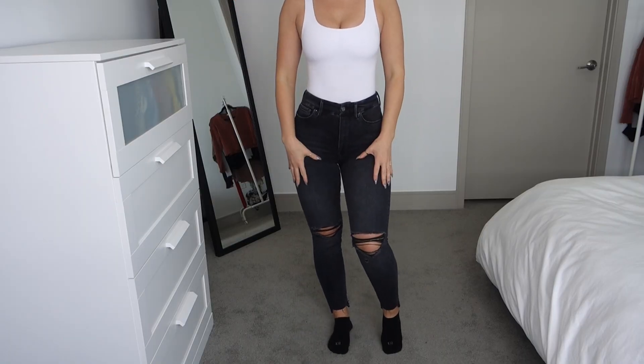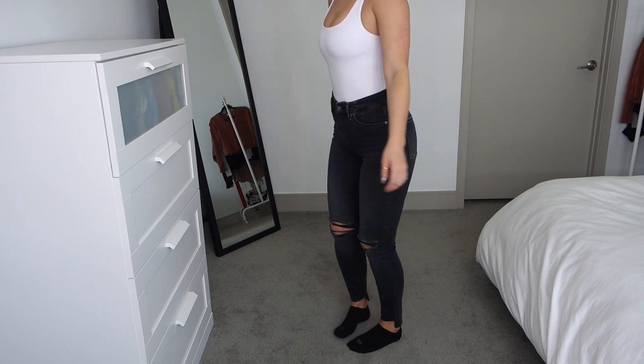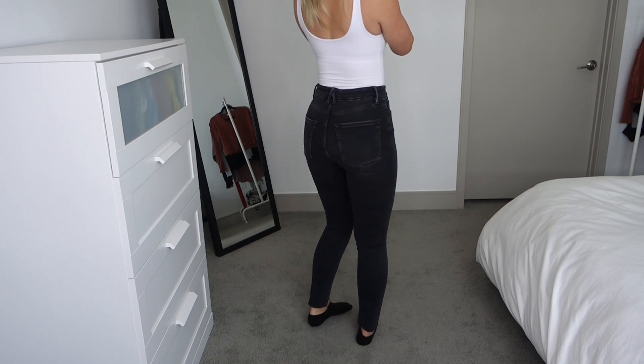The next thing is these jeans from Good American — the Good Waist jeans — and I'm wearing these in a size four. I've talked about these before; the Good Waist jeans are my absolute favorite that they make and definitely one of my favorite pairs of jeans overall. They're high rise and super stretchy, so they're super comfortable. I cannot do jeans without stretch — they always gape in the waist or won't fit over my butt and thighs. I probably have four or five pairs. I have a Good American discount code in the description box.